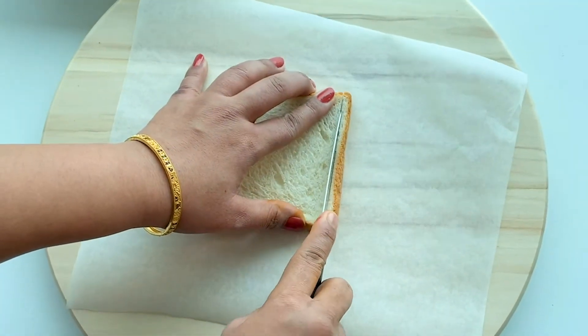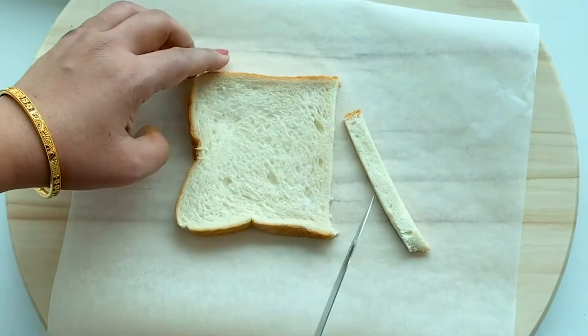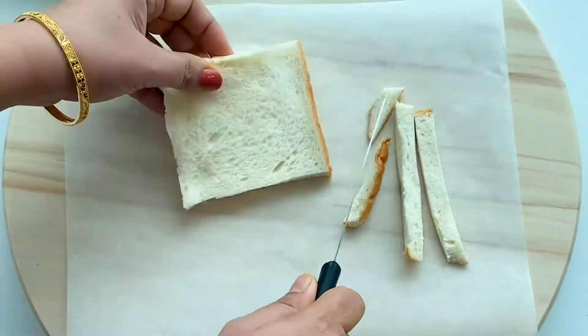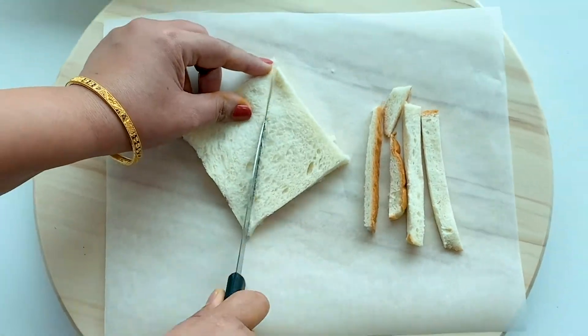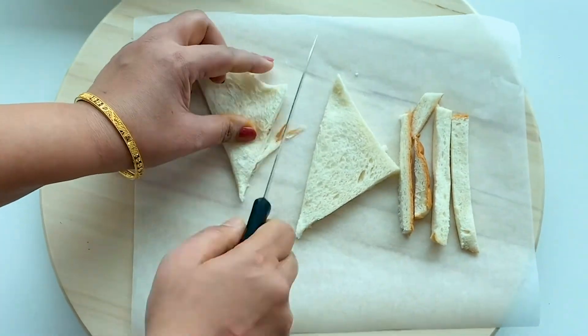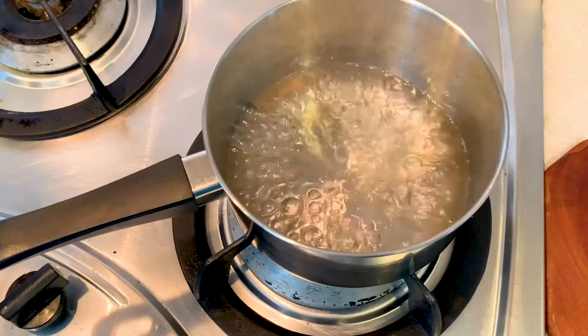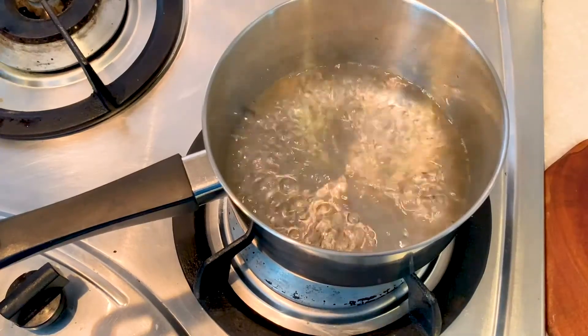Now let us prepare the bread by cutting out the crust and cutting it diagonally to get two triangles. Our sugar syrup has been heating.